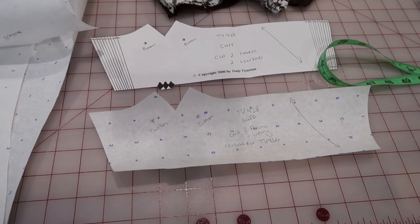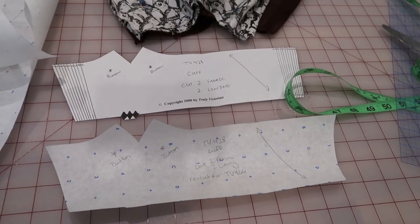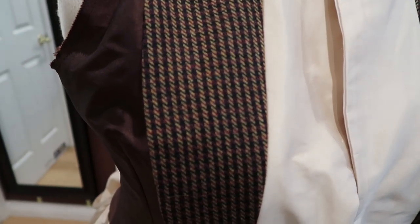So I'm gonna go ahead and cut this out of brown silk for the lining and then Bernadette's fabric — as a reminder, this fabric for the cuff itself. So that should be cute.